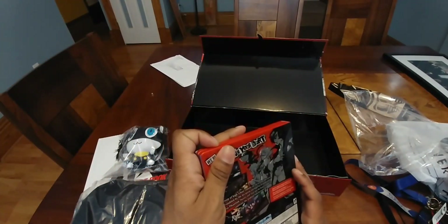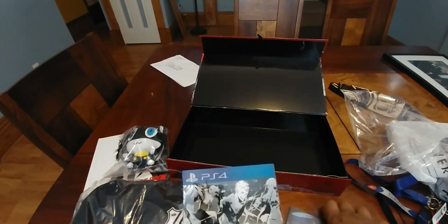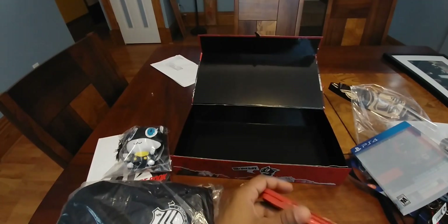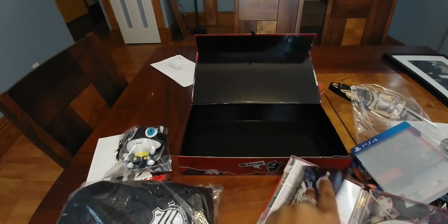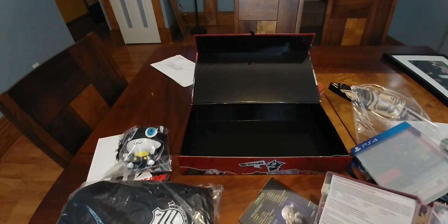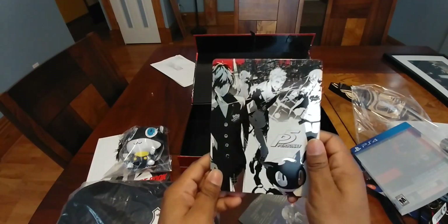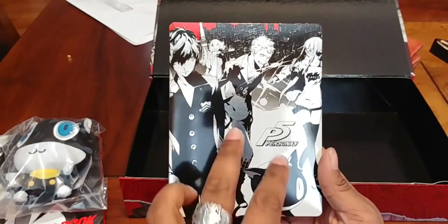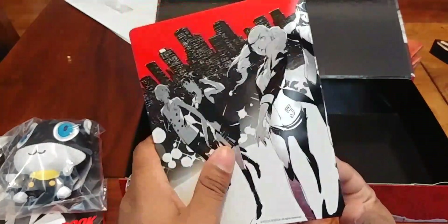Now this is really sick, this is really nice. It's not necessarily a steel cover — it feels a bit more plastic-like, but either way, just so you guys can get better detail. As you guys can see it has that little reflective finish on it and it looks very nice.